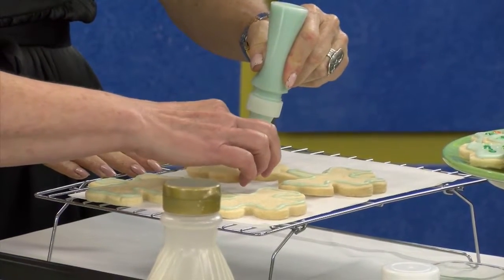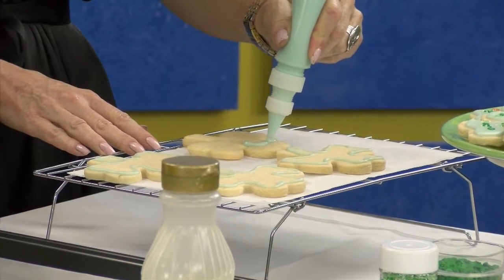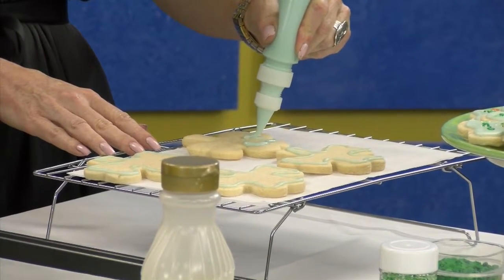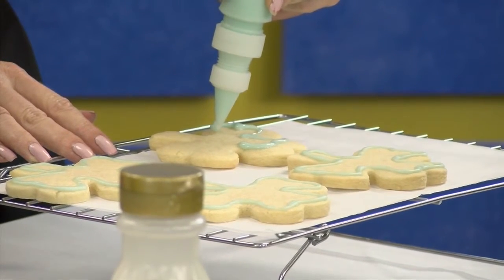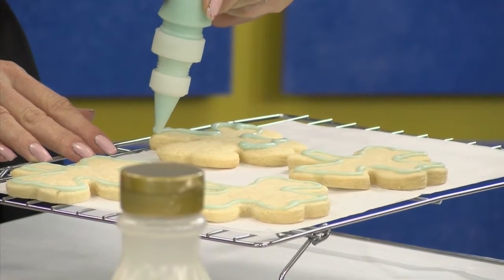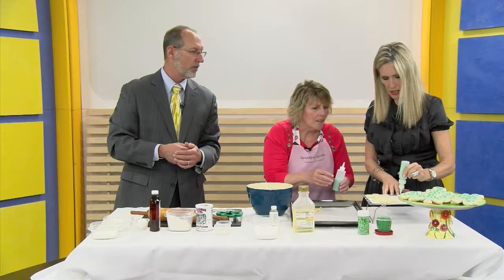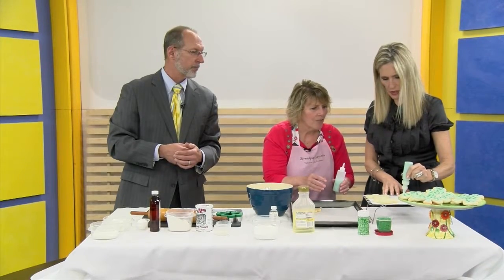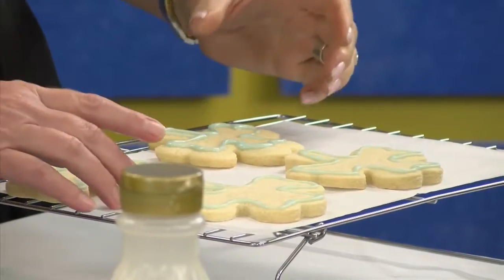Start right here on the edge. Is this something fun and easy that the kids can do? Oh yes, that would be so much fun. Just keep going. I put green food coloring in this one. Can it be any kind of food coloring, just something that you get from the market? Yes. You can buy the food coloring in the store.